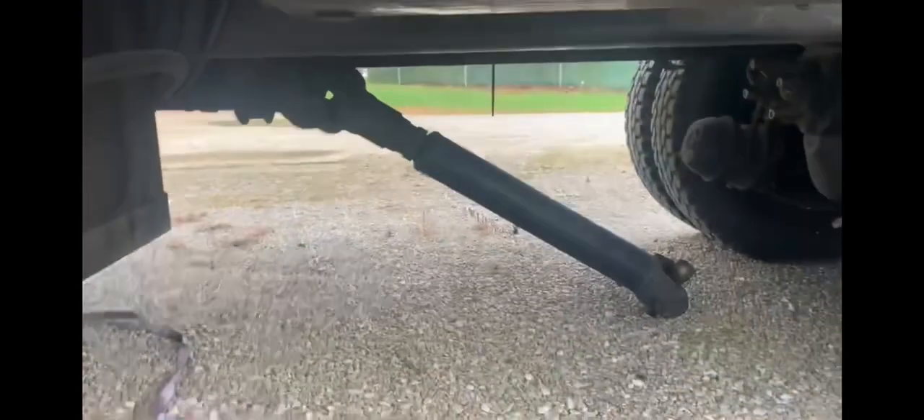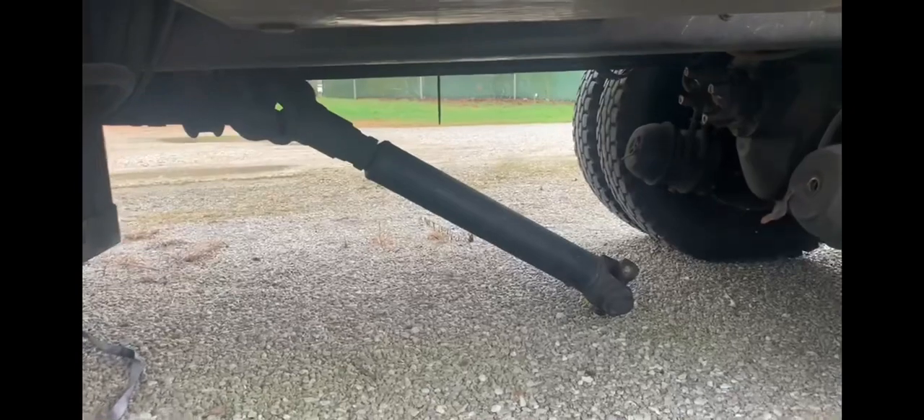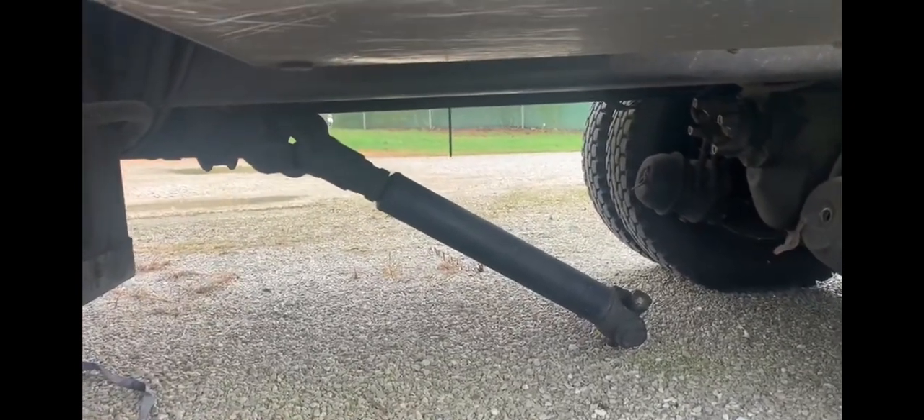Such as the drive shaft, which is here. You always want to secure that up, so I'll be doing that before we leave. It's already been disconnected.